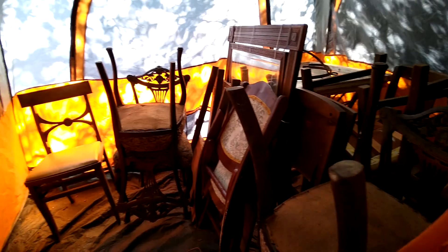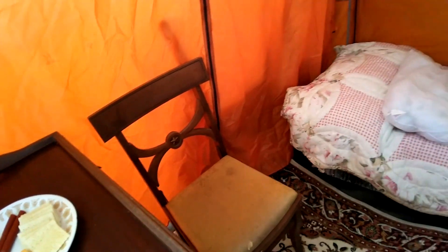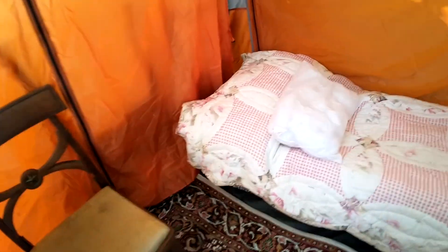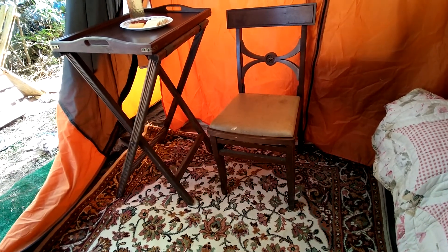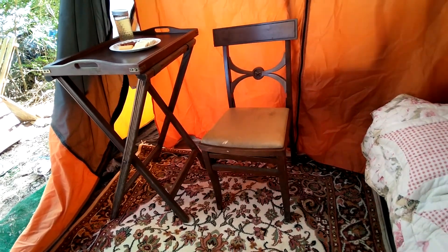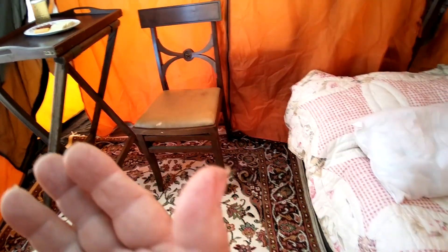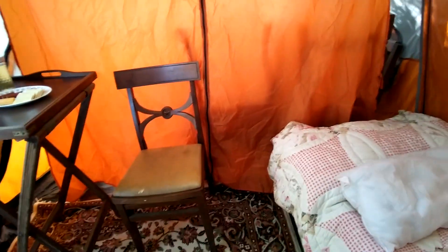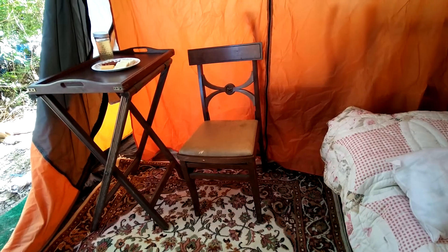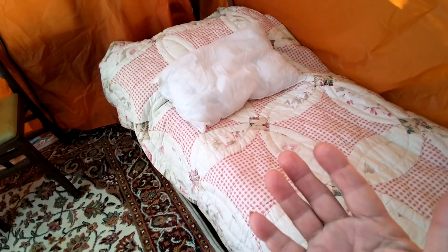I've got all kinds of chairs and other things in there — lights, pictures, and things I need to move. But for right now I have it set up because I work outside so much that I decided instead of having to stop and go in the house to take a break, get a drink, or get a bite to eat, I'll just have something out here. If I need to sit down, rest, or go to the bathroom, or even take a nap, I can just come over here without going in the house.